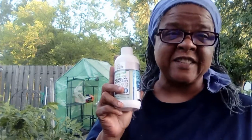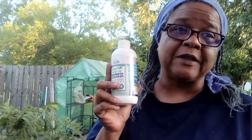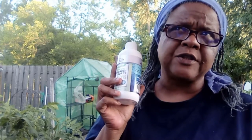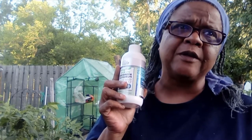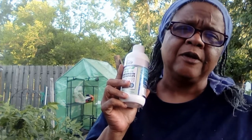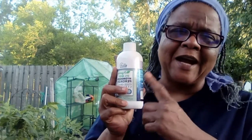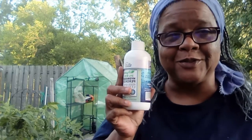You can also use this — I believe it's two tablespoons to one gallon of water for a different application. Some ratio is between that — I don't know, I've got to look that up for you guys. I'll post it in the video. I don't want to mess it up talking.